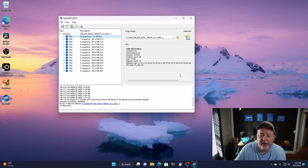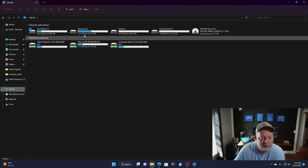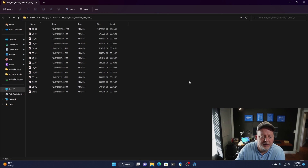It took 43 minutes to do 14 episodes that are about 30 minutes apiece. So if I go to the drive now, get on my big drive here — it pulled them out at around 575 megabytes per episode on average. All I have to do now is rename them. I'm going to rename them off camera and be right back.